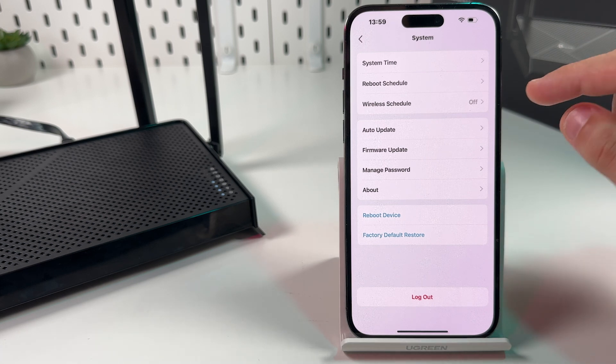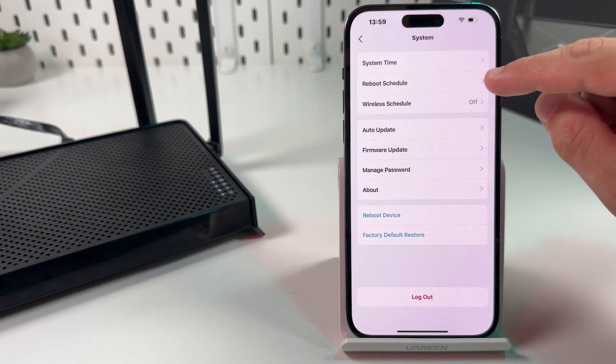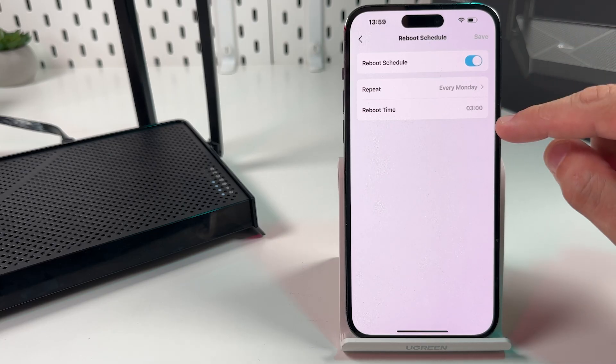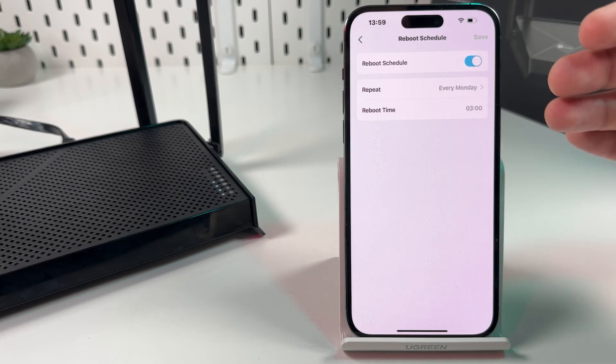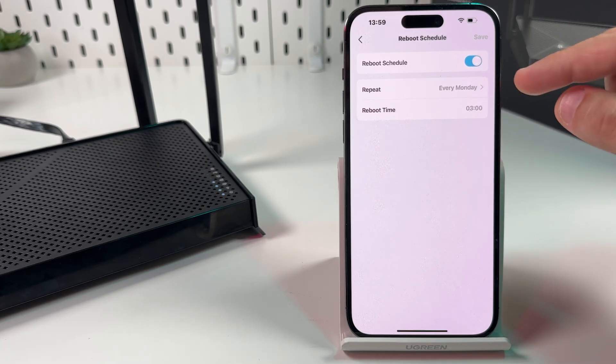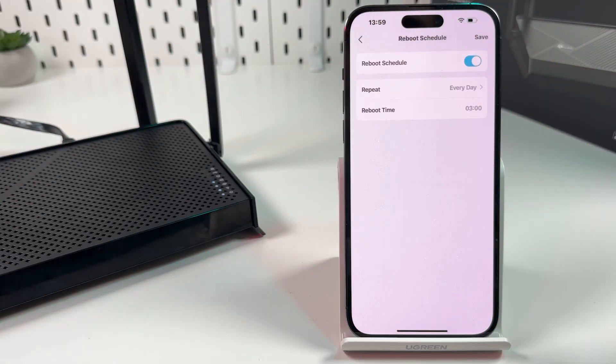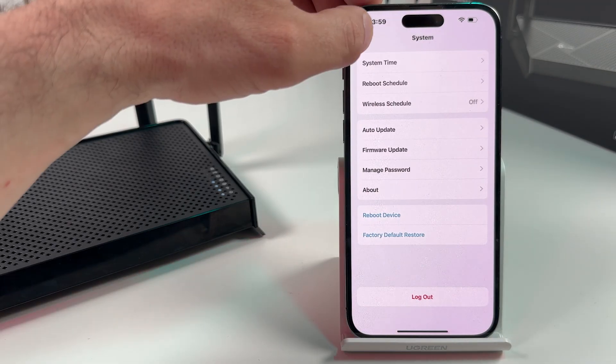Also, to keep your system healthy, I recommend you to set up a reboot schedule. Enable this feature and set a reboot time for when you're sleeping or when you're not at home. You can set it every day or every week. Let's say every day at 3 AM. Save your changes.